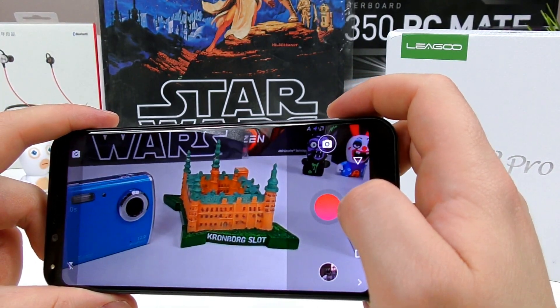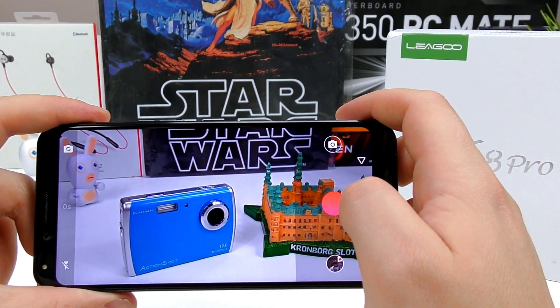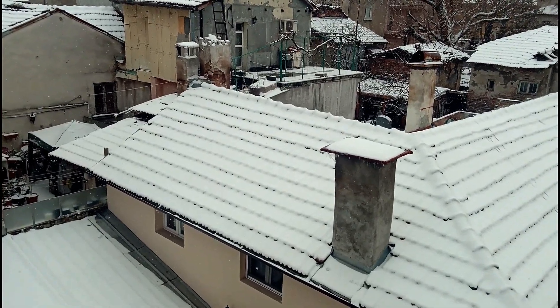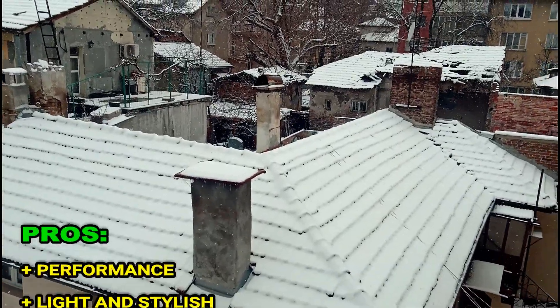In the video recording department, LIGU have made an effort by enabling 4K video recording on the device, and quality is very, very good. It does suffer from some focus hunting, so definitely don't move the phone too much while recording. The audio was actually pretty fine as well.